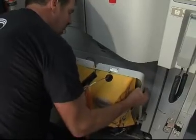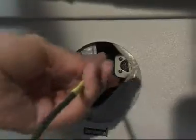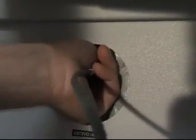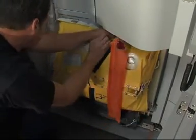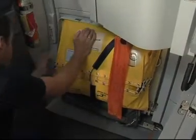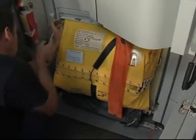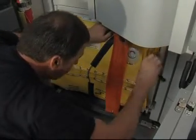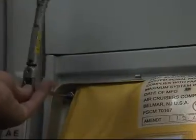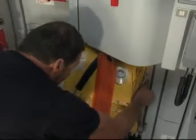Close the door and install the pack assembly on the door support hooks. Hold it at an angle and connect the electrical connector of the slide to the door. Install the bolts and the washers on the forward and aft end of the pack board. Tighten them to the required value with a torque wrench. Afterwards, check that there is no more play between the slide pack board and the door.